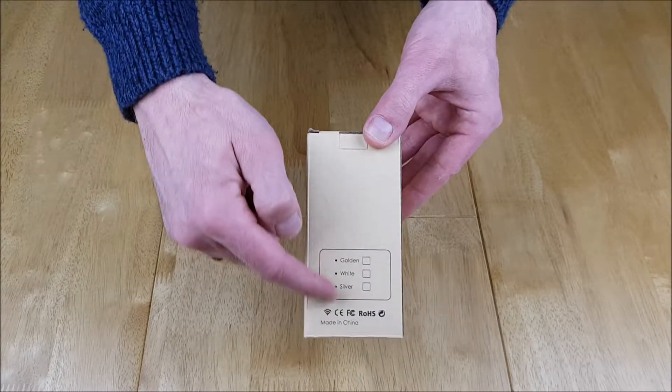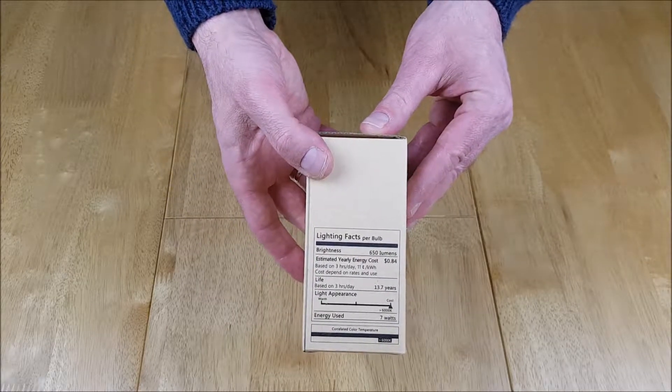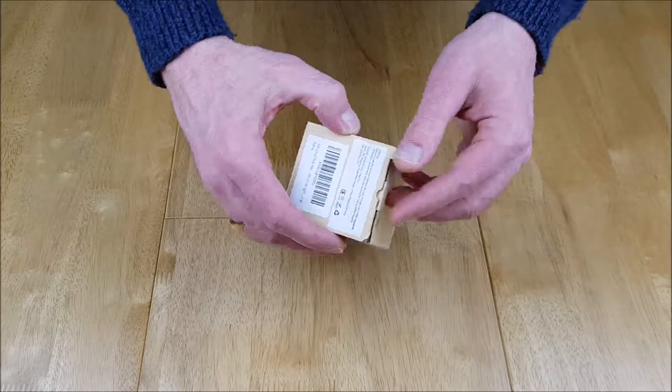We've got some lumens ratings at the bottom. The majority of the bulb is silver, which we'll see in a moment, and there are some lighting facts on the side that you can have a read of.